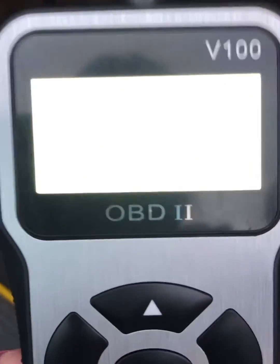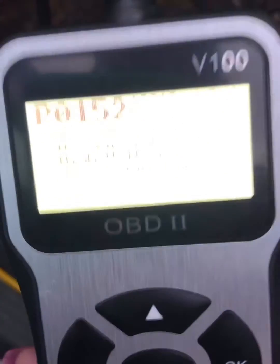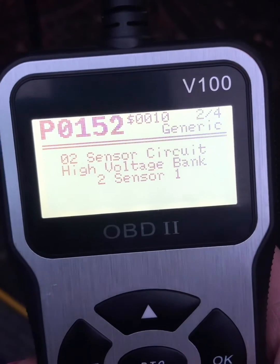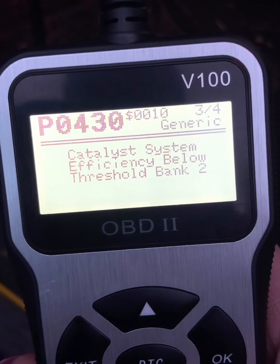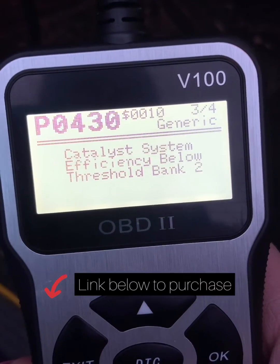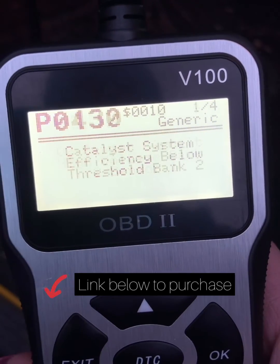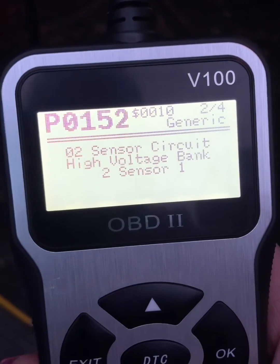The O2 sensor circuit high voltage, bank 2 sensor 1. There's also a catalytic system error — sensor circuit high voltage bank. There are two errors that showed up.